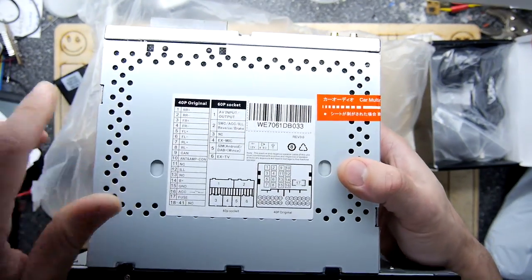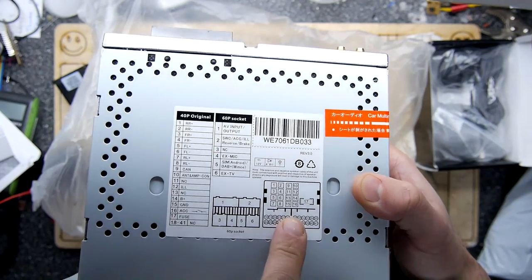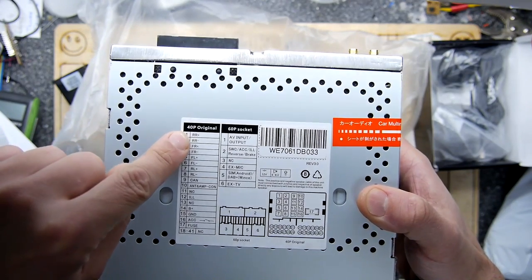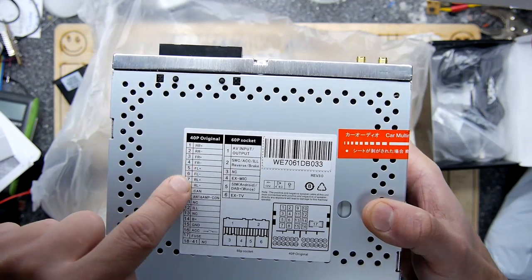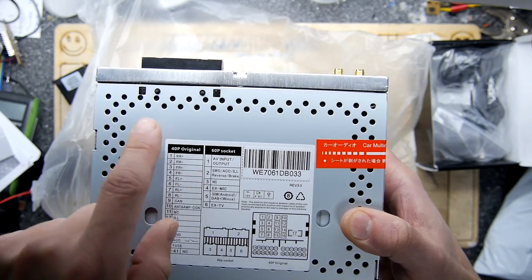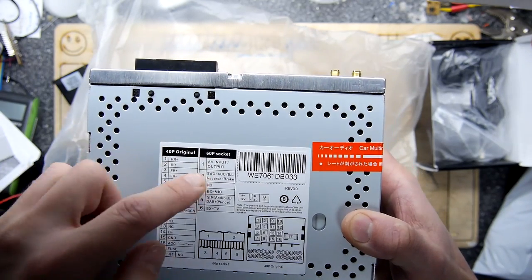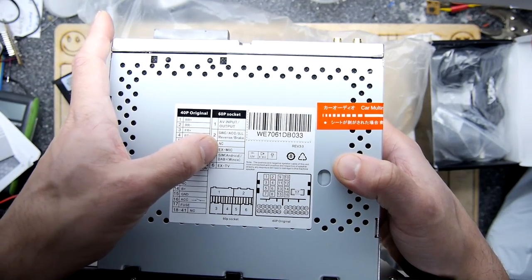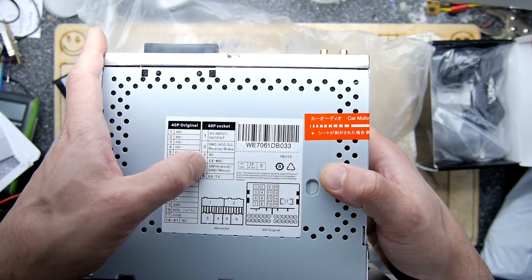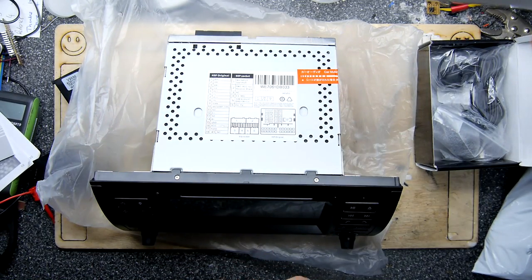On the back you've got your connectors, but on the top you've got a diagram. You've got your 40-pin BMW/Land Rover of a certain era type connector there, and then you've got the 60-pin socket. The 40-pin is basically all of the speakers because it's got an amplifier, and you've got an amplifier connection that can actually turn on your external amplifier if you want that switched by this unit. The 60-pin socket is your AV I/O, reverse switching stuff, external mic — it says SIM and DAB, DAB Plus, and your external TV tuner.